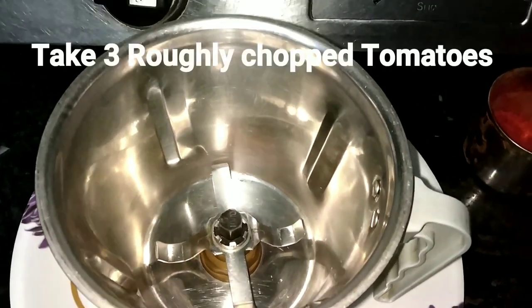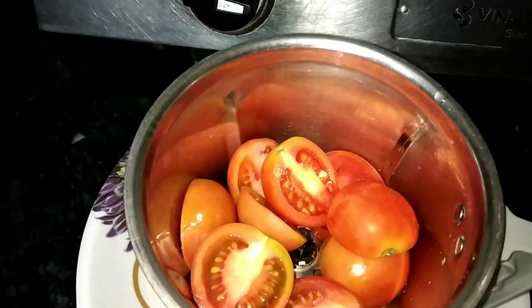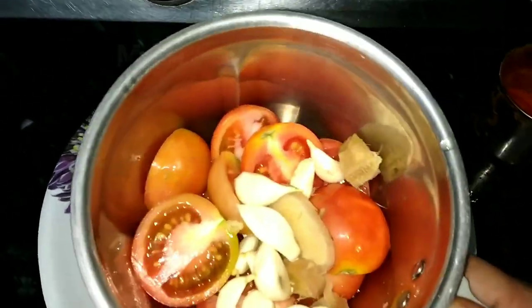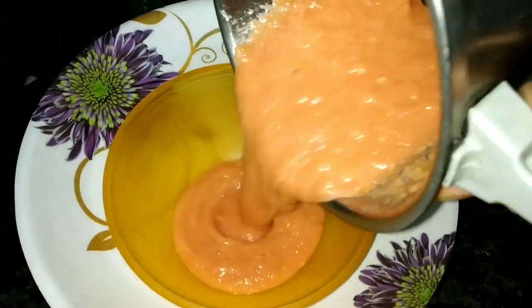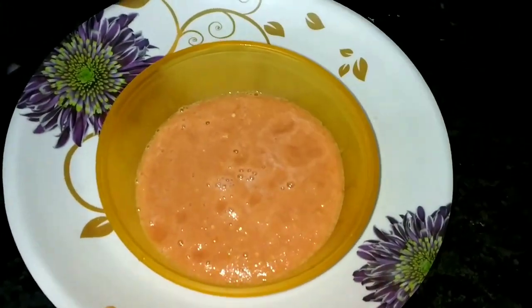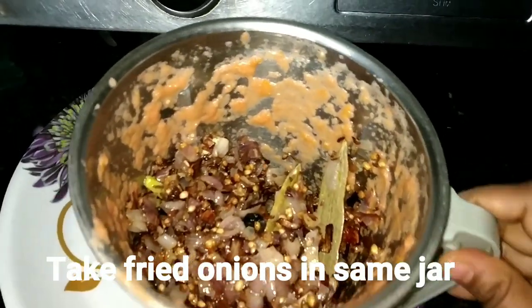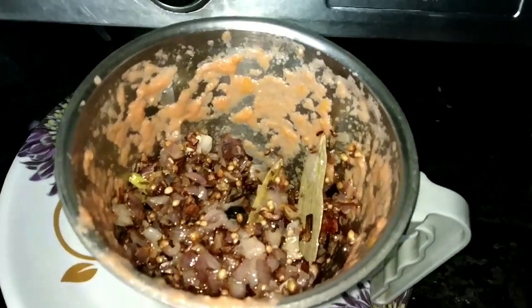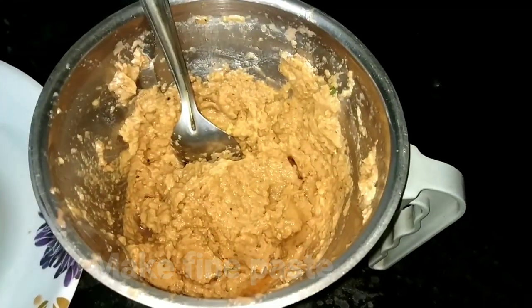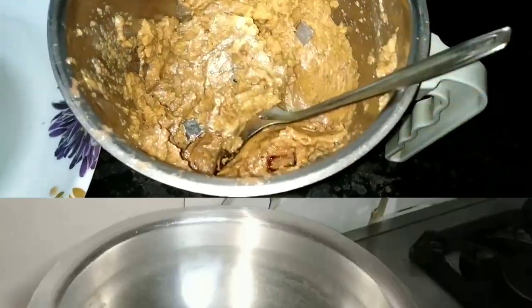I have chopped 3-4 tomatoes. We will make a fine paste. I will transfer the paste and grind the onion in the pan to make a smooth paste. The paste is ready.